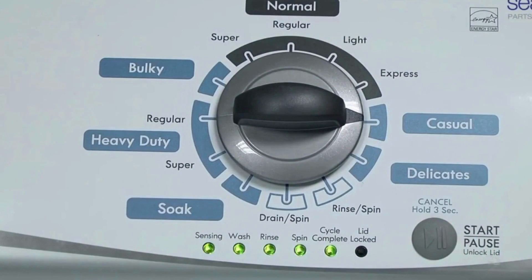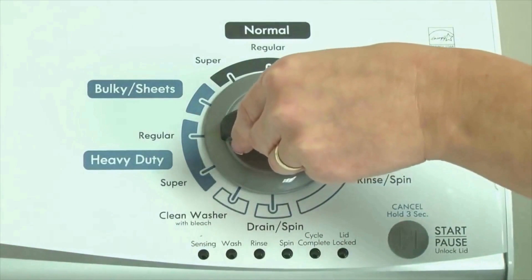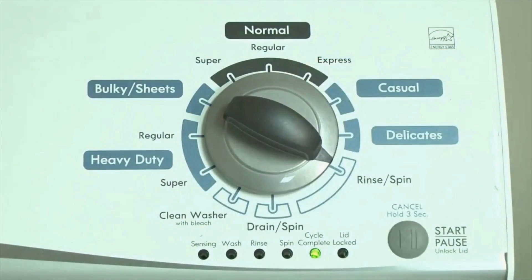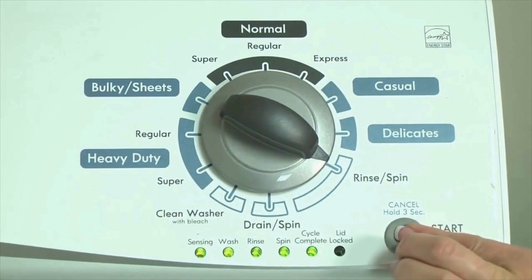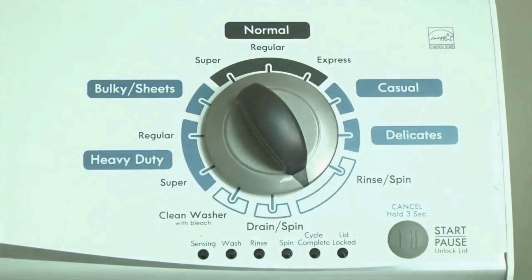All the green status lights blink when you successfully activate the diagnostic mode. If the status lights don't blink, try again and maybe try turning the knob a little faster or slower. Congratulations — now your washer is in diagnostic mode. Now we need to retrieve the codes; follow these steps to display the error code lights.